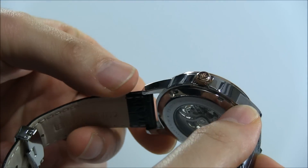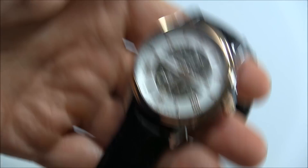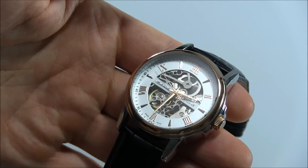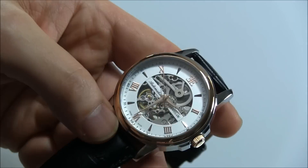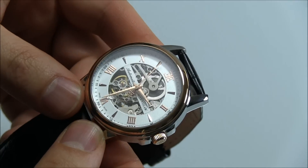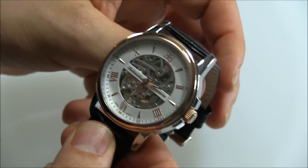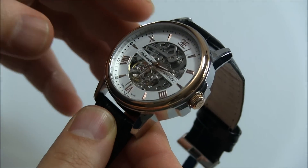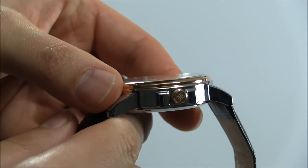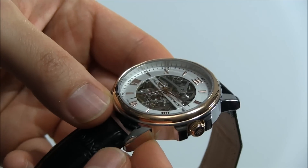One thing I would like to see on future Earnshaw models is some upgraded cases. The metal doesn't have that hefty feel — when you hold it, you can feel that the majority of the weight is coming from the movement, and I prefer the majority of weight to come from the case. This is probably a chemically chromed case versus one that is CNC cut. I know I'm being a little picky, but if Earnshaw wants to step it up, they could make improvements in the case production process.